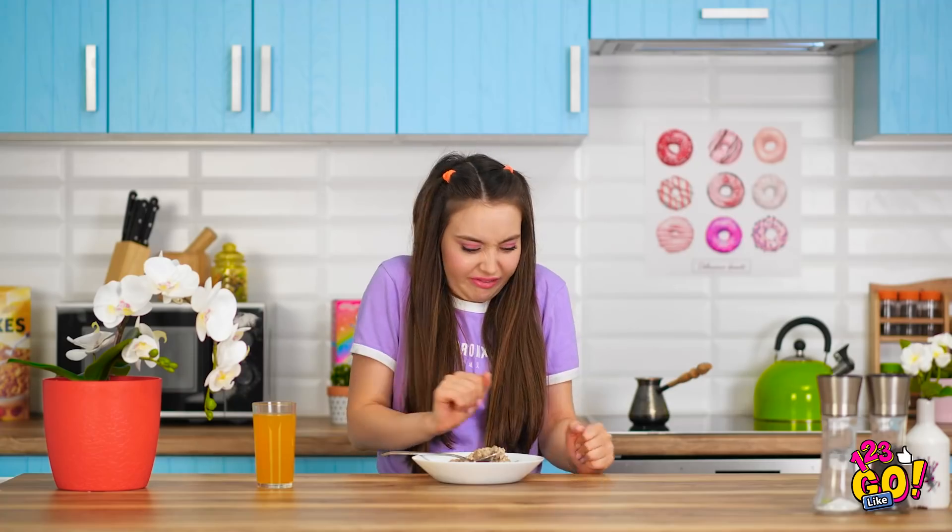Oatmeal is disgusting! I much prefer sugar in the mornings. Milk chocolate's my fave. Mom's behind me, isn't she? This is terrible for growing girls. Now eat the oatmeal, Naomi! I don't think I'd keep it down. It's like a thick paste. Why is my life so terrible? Unless… Time for a little sneaking action.